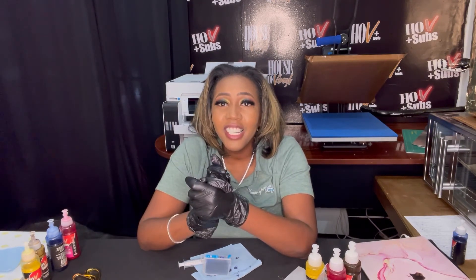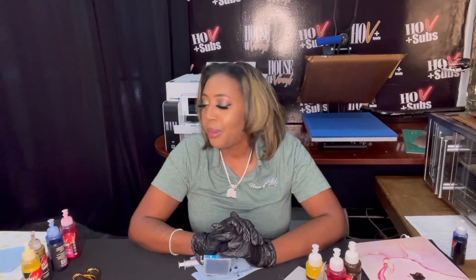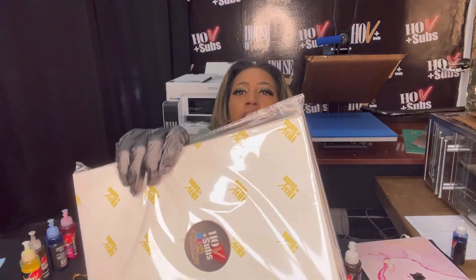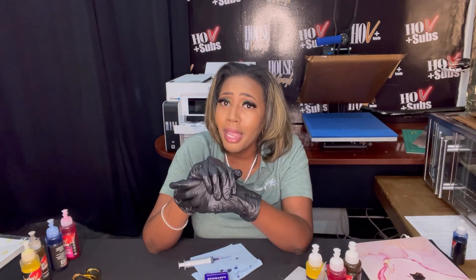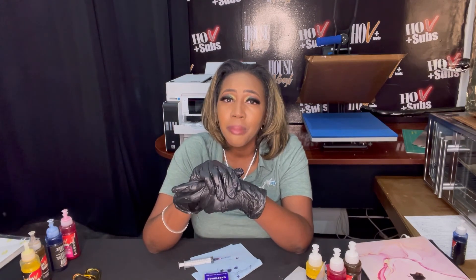If y'all have any questions, please let me know — we are all crafting together, this is gonna be fun. Don't forget to like, share, subscribe, and go to our website www.houseofvinylcrafts.com and pick up some ink and paper. This is our sublimation paper, HOB Plus Subs — it comes in 8.5x11, 8.5x14, 11x17, and 13x19. The paper is amazing too. Like I said, my name is True for a reason — I stand by my products. Thank y'all, have a good day!